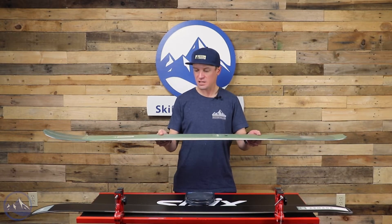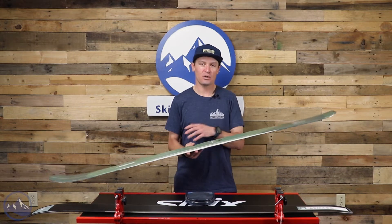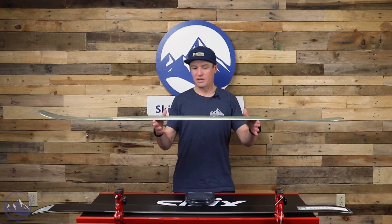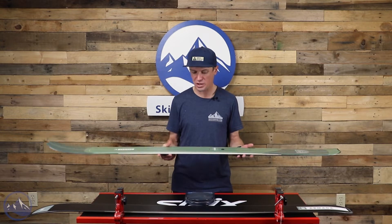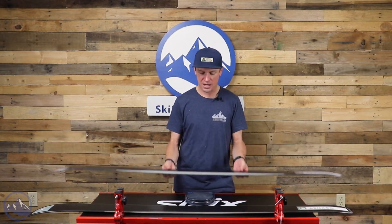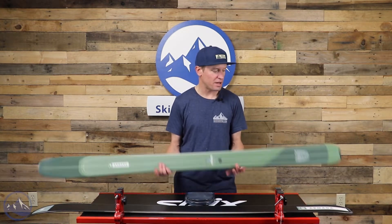We also get a titanal binding platform that not only provides better binding retention, it's also giving this portion of the ski a stronger feel, a little bit more vibration damping, and more stability. All those things add up to...